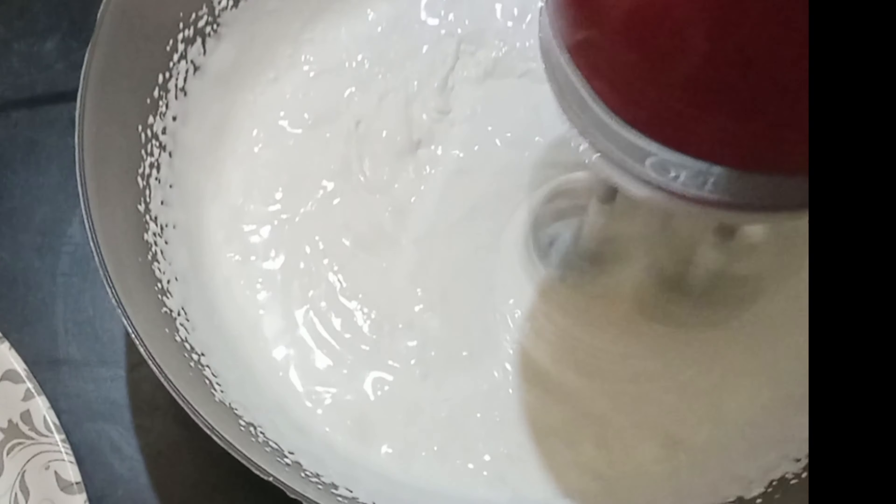Mix it in and beat it. You can increase the speed at this stage. You will need a peak form. You will need to avoid overbeating the edges. You will need to check the edges.